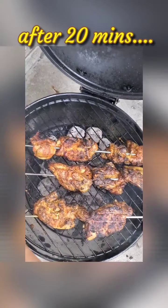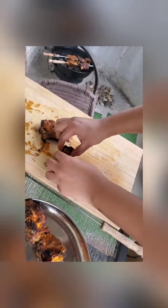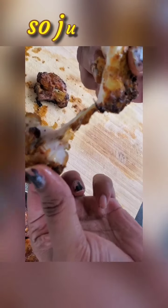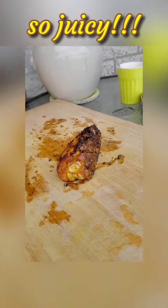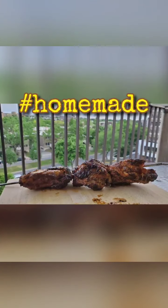It's almost 20 minutes — I'm going to take one out and test it. Look how juicy it is! Barbecues never fail. Cheers!